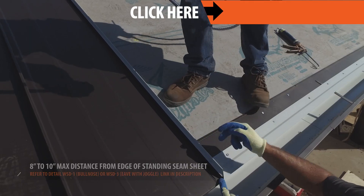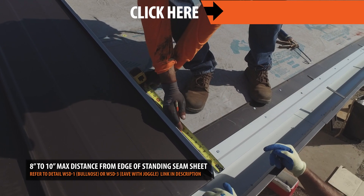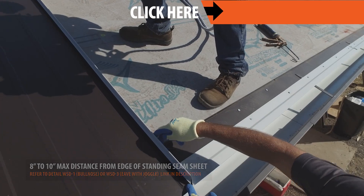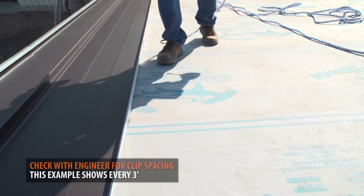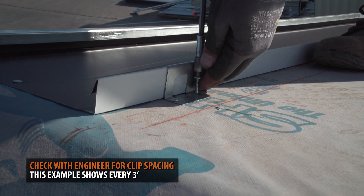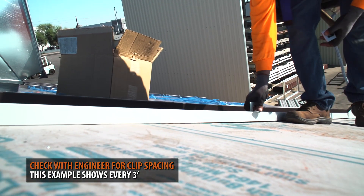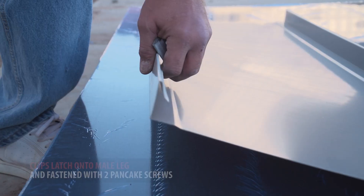Begin clipping your panel into place. Clips should start at a maximum of 8 to 10 inches from the edge of the standing seam sheet. We are using SnapLock 1 and 5/8 inch clips. It is important to note that your exact spacing for your clip installation should be determined by an engineer. Spacing of clips will vary depending upon load requirements and local building codes. In this example, we are placing clips every 3 feet.